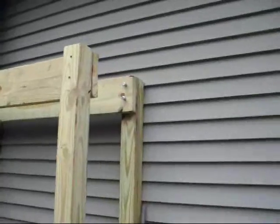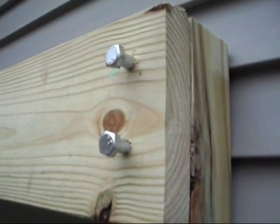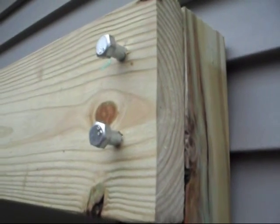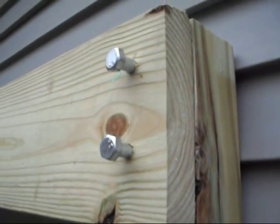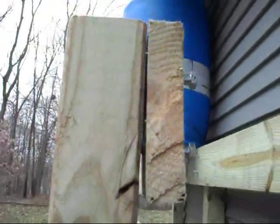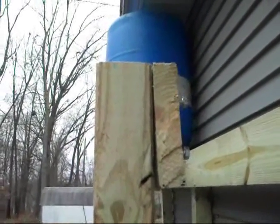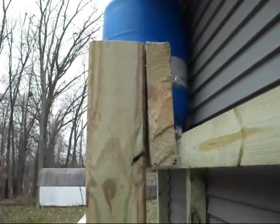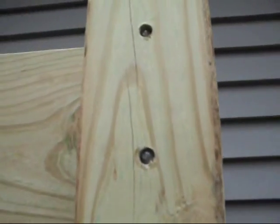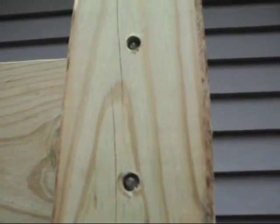Up here you can see that the posts are all held together with some screws — about six inches long and half inch wide. I had to drill all the holes first. You can see I've got them on all sides and they are sticking out a little bit. The reason for that is because when you buy four-by-four or two-by-eights, it's not exactly going to be four inches wide — it's going to be more about three and a half. So you can see the screws are coming out almost flush already.